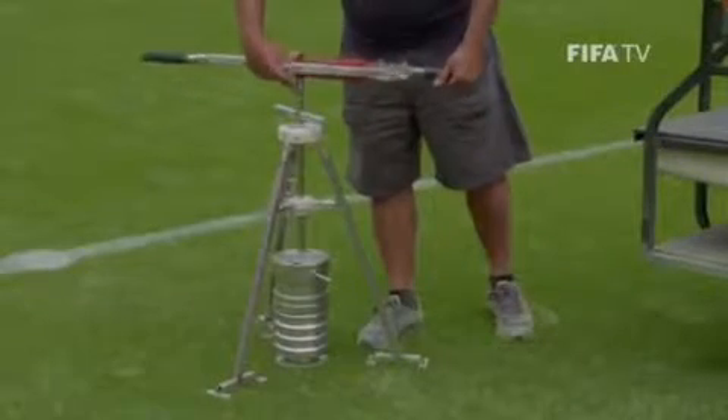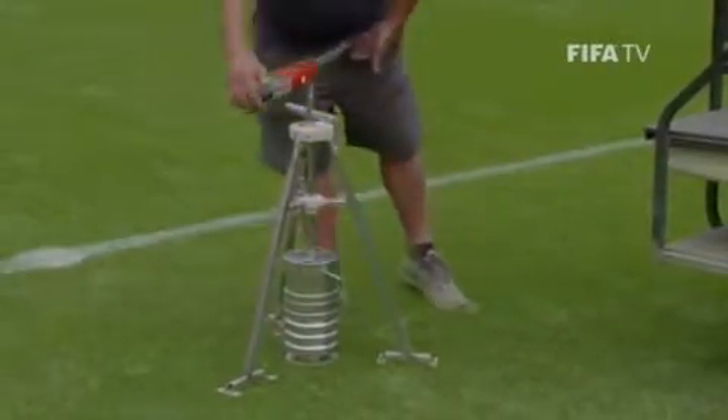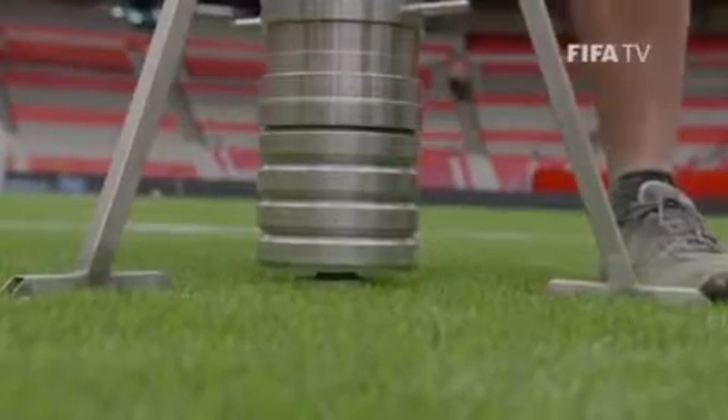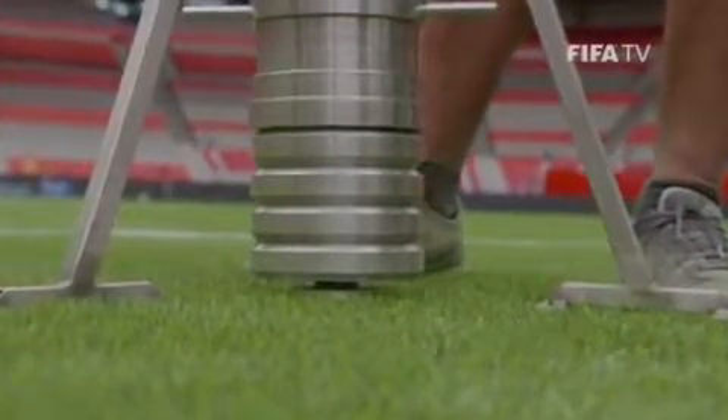We do on six locations and we do five tests. It's actually measuring the tuft, the carpet, the traction of the surface, and what kind of effects we get on the player's legs.